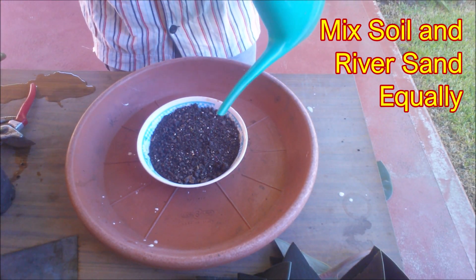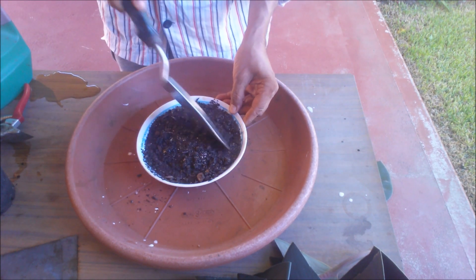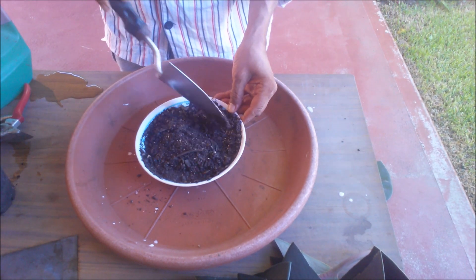Water well and move the soil to wet it thoroughly. Adding river sand to the soil will make the rooting media free draining to prevent leaf rot.